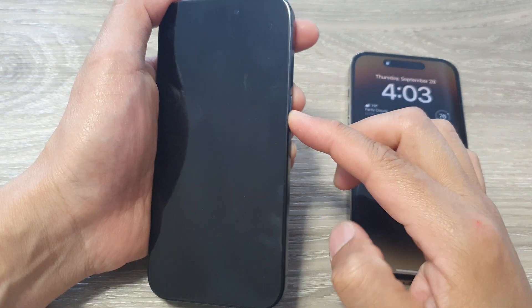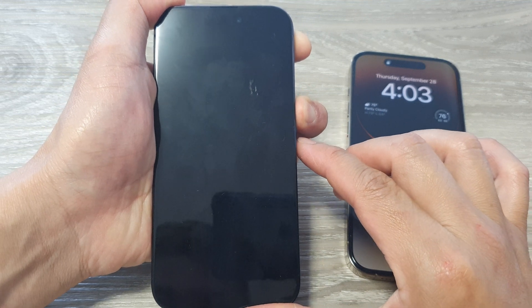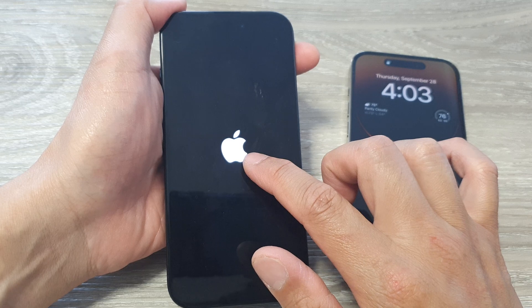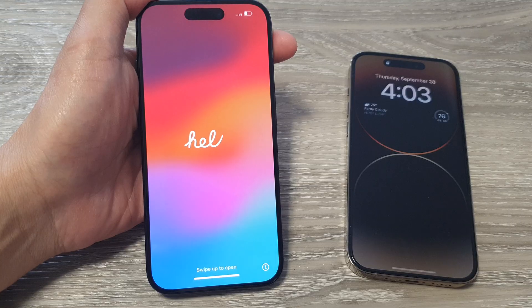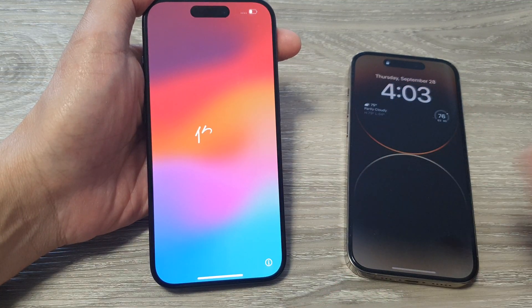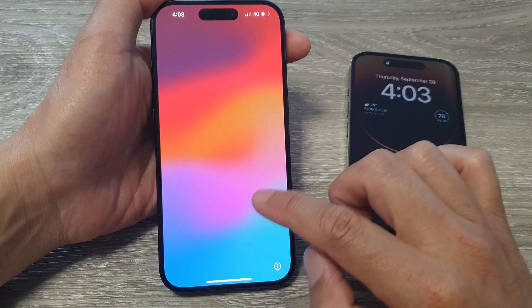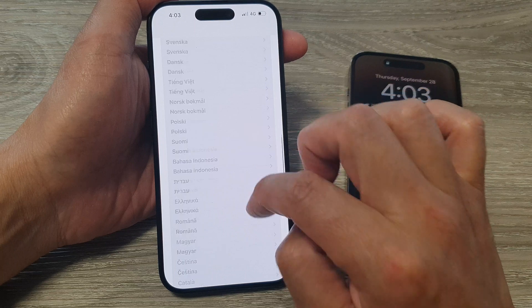First, press and hold on the side button to switch on the device. Once you see the Apple logo appear, let go of the button and wait for the phone to boot up. Now have your old iPhone close to the new iPhone, place them nearby, and then on the new iPhone swipe up on the hello screen and select your language.